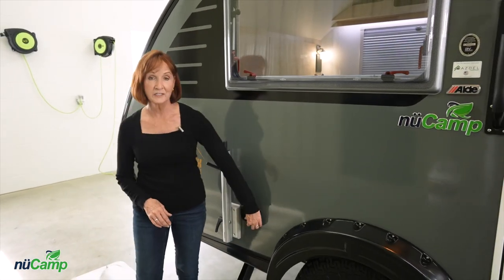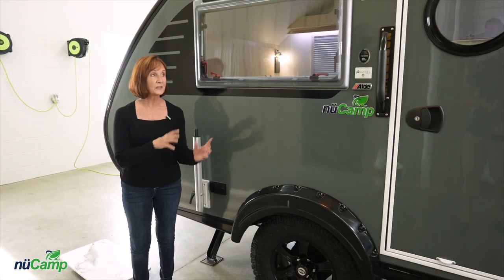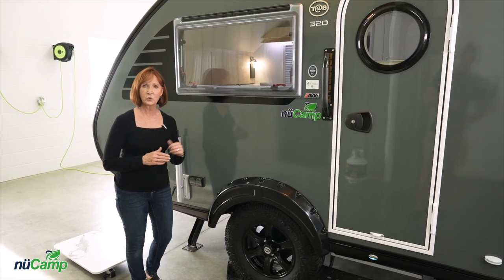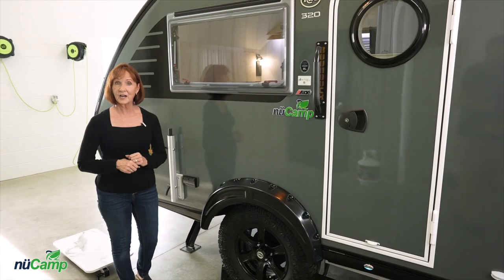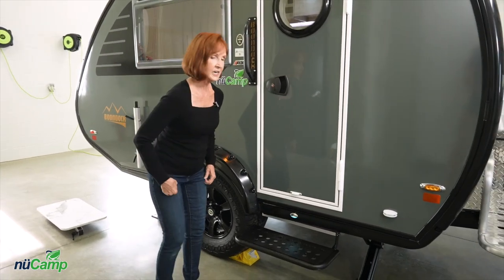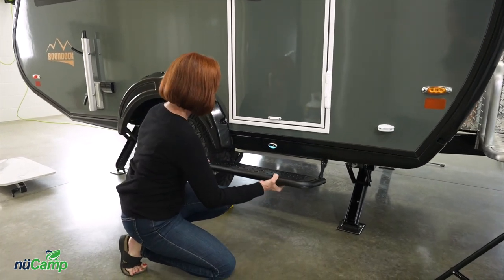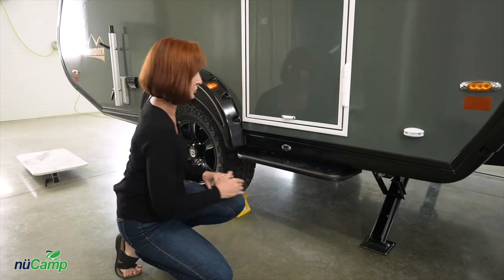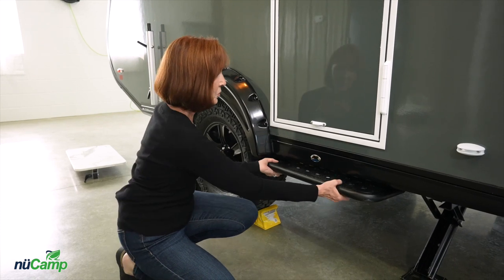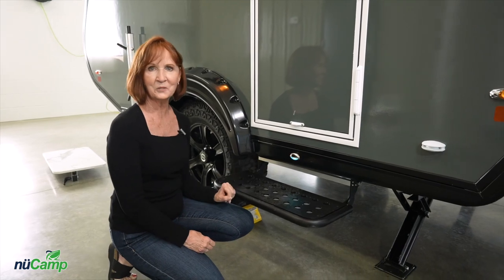Next to the table are the 110 plugs. Keep in mind that these household plugs, both on the inside and the outside, won't operate unless you're plugged into shore power. Before we go inside, the step: this is the boondock step but it works very similarly to the standard step. Lift it up and it folds right under the camper — you'll notice the step light goes out when it's in. When you're ready, just pull it straight out, it drops back down, and the step light will come on.